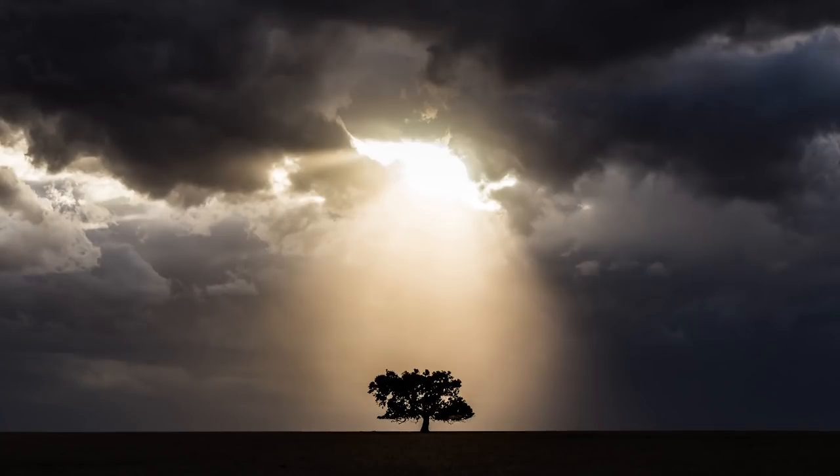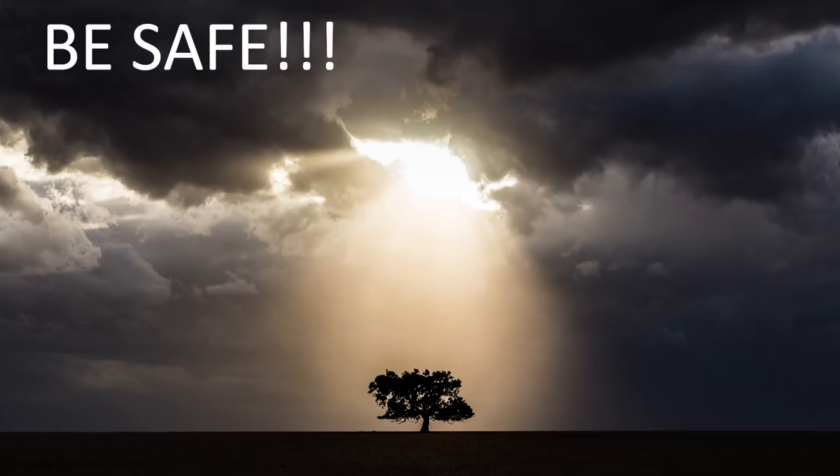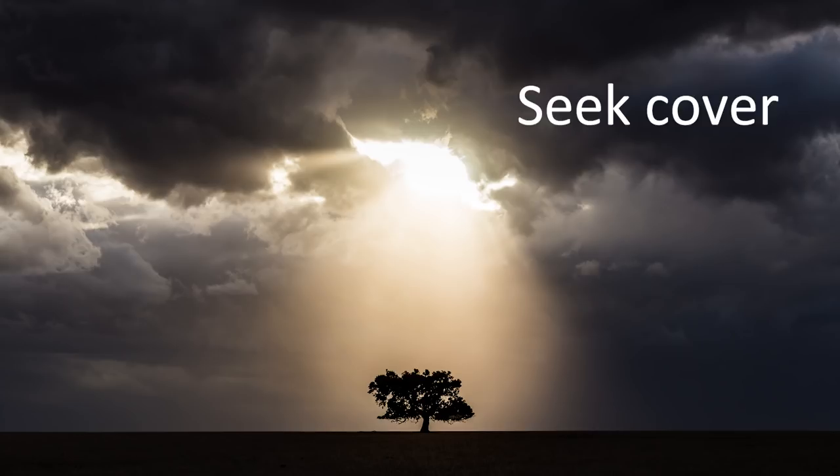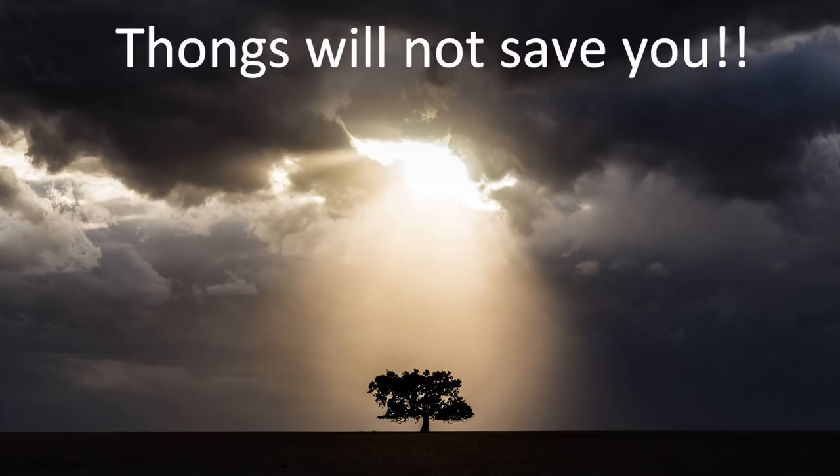First things first: safety. Lightning storms can be thrilling but they can also be dangerous. You do not want to be out with an approaching storm with a lightning conductor — that is your tripod — by your side. Did you know that lightning can strike 20 kilometres from the parent thunderstorm? So just be sensible. Seek cover in your car or under shelter, but not under a tree which also acts like a lightning conductor. And no, wearing rubber thongs will not save you.